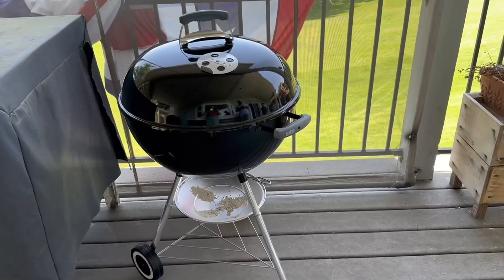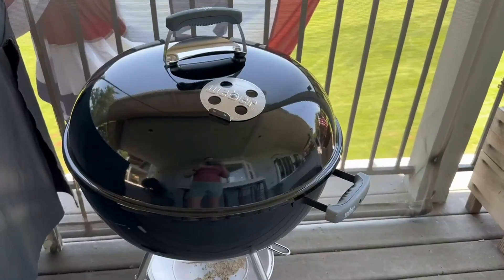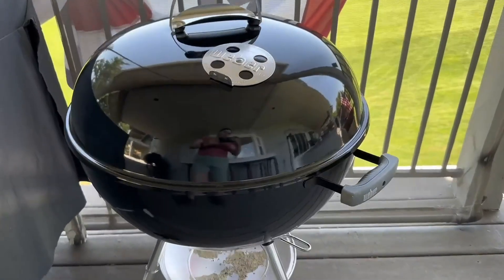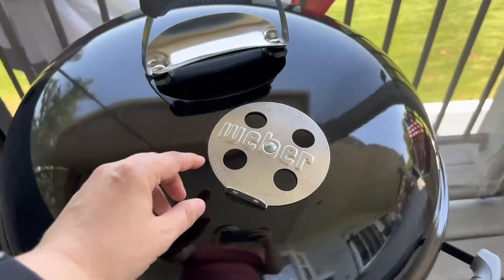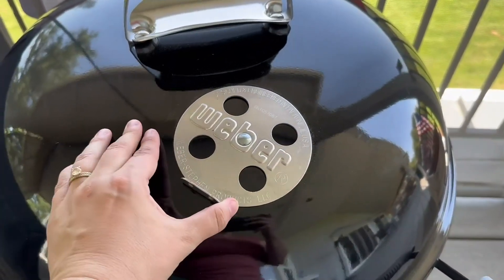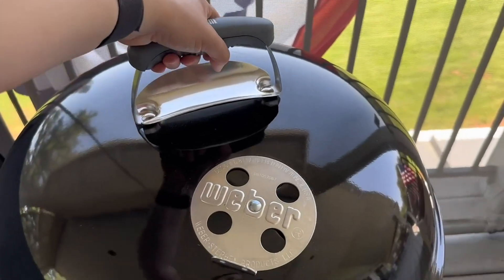Hey guys, I'm Natalie and this is a review of the Weber Original Kettle Grill. It has a very durable porcelain enameled lid and bowl, so it retains heat very well. You're also easily able to adjust the temperature with the damper which releases the heat. It also has a comfortable grip handle for lid removal.